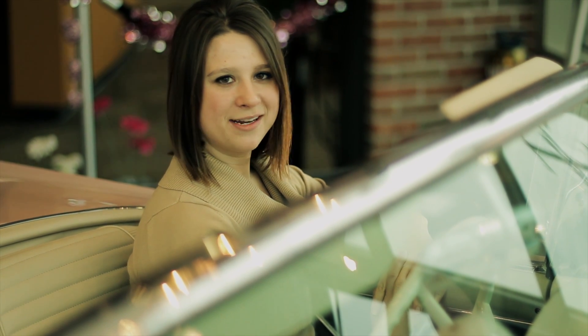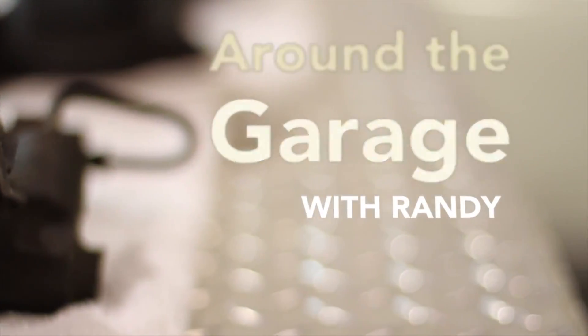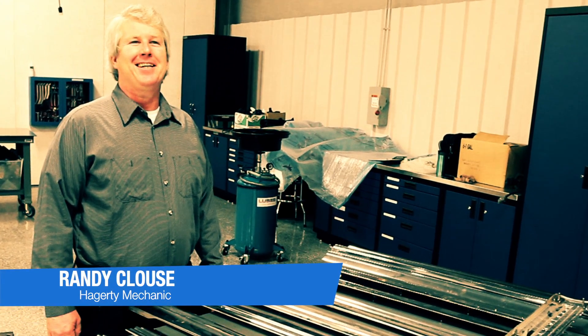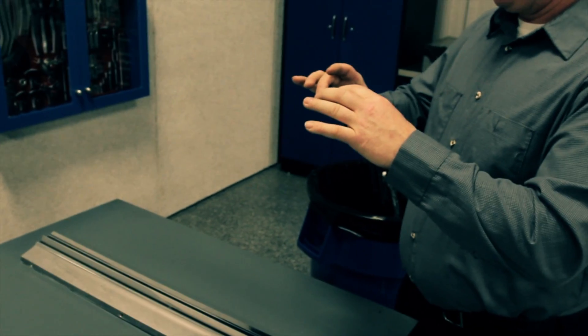But before that, have you been thinking about having your car re-chromed? Our resident mechanic Randy has a few tips and tricks that could save you some time and some headaches. Hi, my name is Randy. I'm here today with Hagerty Classic Car TV and today we're going to talk about some different steps in preparing chrome trim before we send it out to be replated.